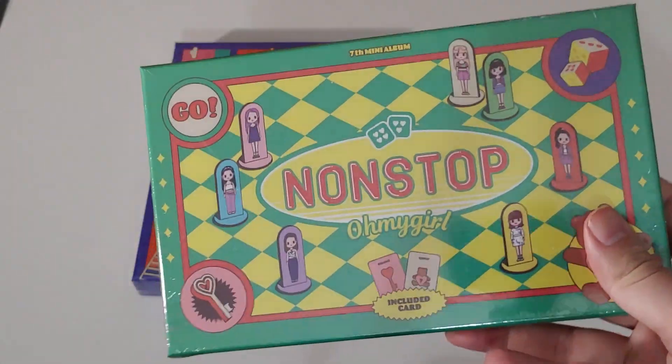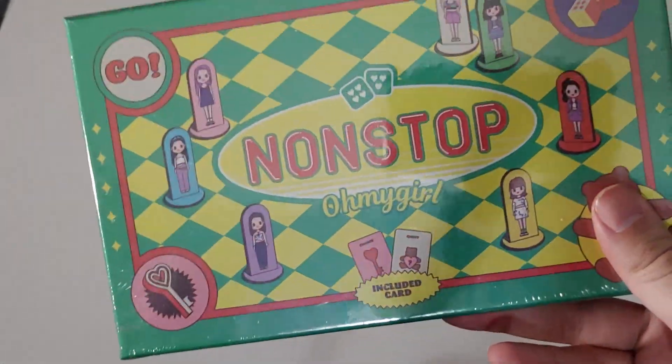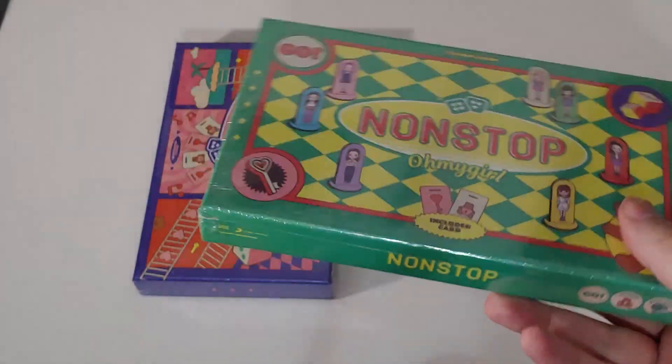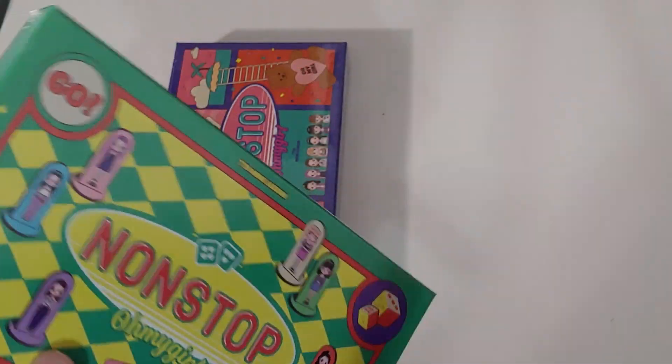These albums came a bit late because they sold out immediately — the whole album was a freaking treasure. So this is a little bit later than a lot of other people's unboxings.